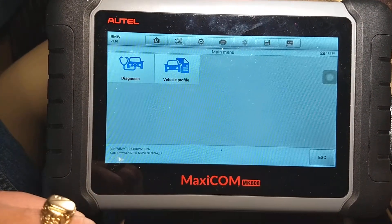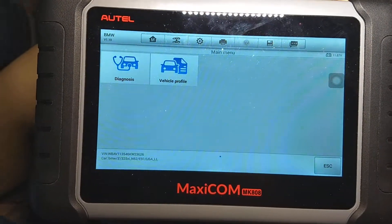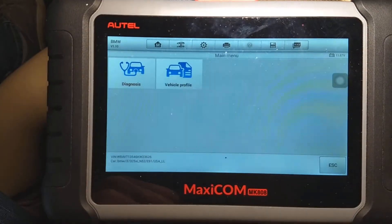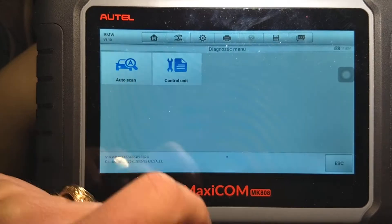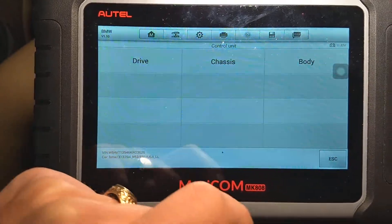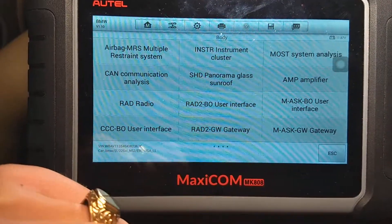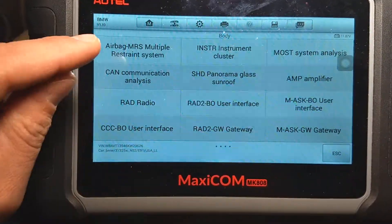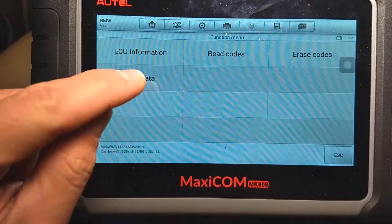You can read codes, delete codes, and see live data for that computer. You cannot do programming, but for that price that thing is amazing. I'm going to go under diagnostics, select control unit, then select Body. The seat belts are usually under the airbag system. Next we're going to select live data.